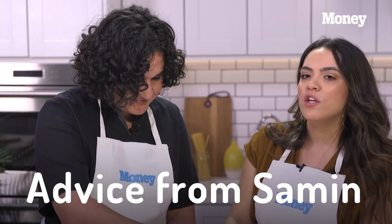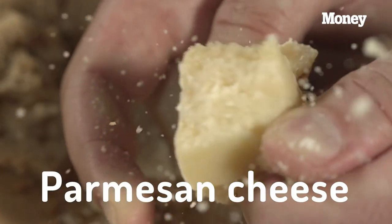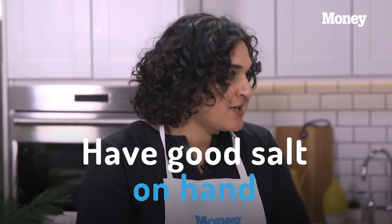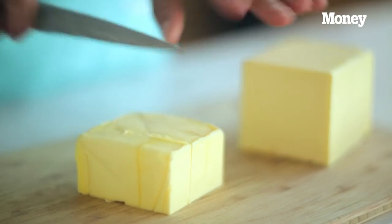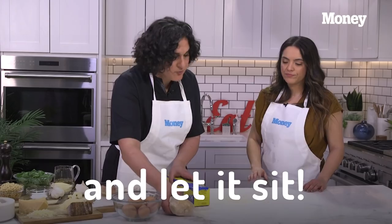A lot of our audience really likes good advice on kitchen staples and budget-friendly recipes. What should people have in their fridge? I feel like the number one answer is Parmesan cheese — it's the answer to all problems. I always have really good salt on hand, plus salty things like pickles and olives. Same thing with fats: a really nice bottle of olive oil and some delicious butter. With a little olive oil and butter you can make anything taste really good.